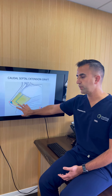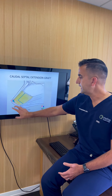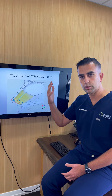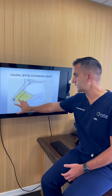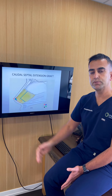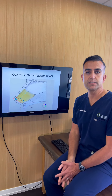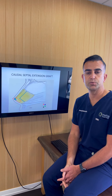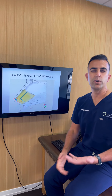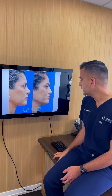If we're trying to push the tip forward, the graft can be made longer. If we're trying to push the tip down — as I did for our patient — I make it wider or longer in the length dimension of the nose. In revision cases where there isn't enough septal cartilage, I sometimes have to make this graft out of rib cartilage, either the patient's own rib or, in older patients with calcified ribs, cadaver rib.